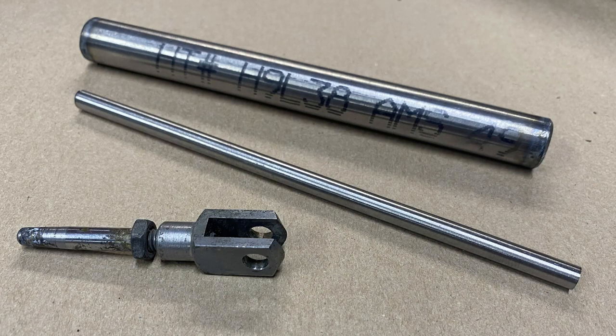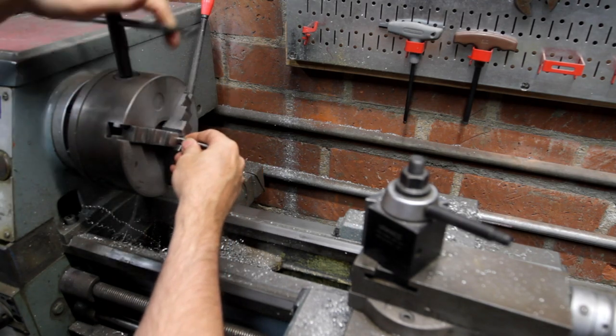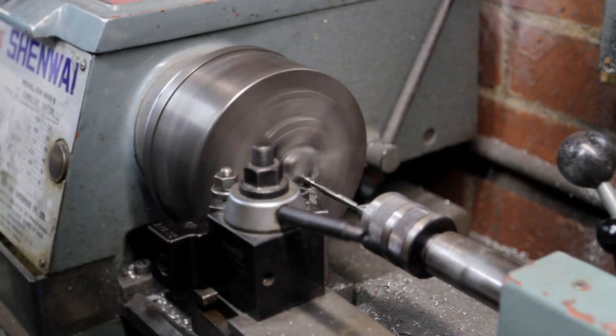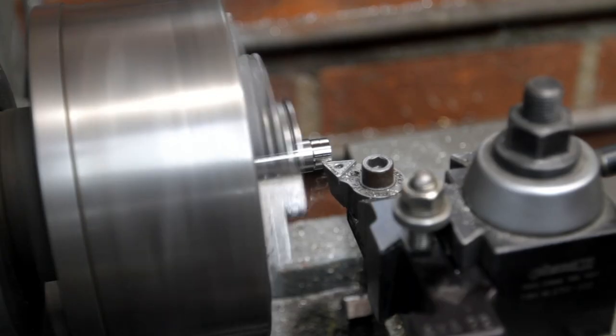For the rear brake there's a little clevis that actuates the master cylinder, and I thought it would be cool to make this out of titanium. I've never machined anything out of titanium before, so why buy a $20 part when you could spend $50 on titanium and then another $100 on broken drill bits and get the same thing.